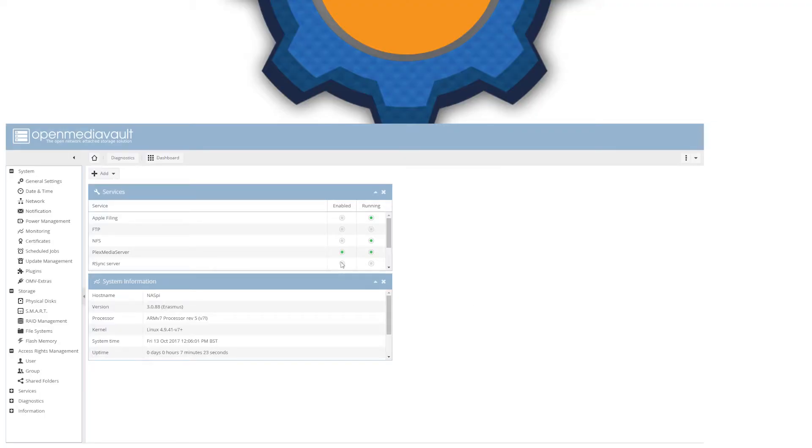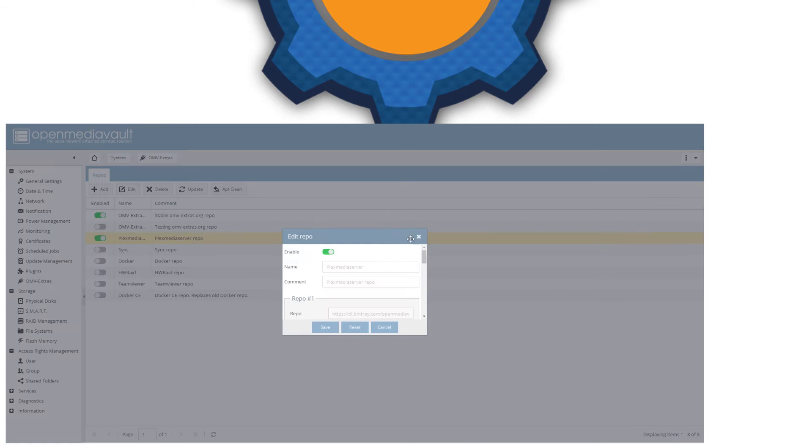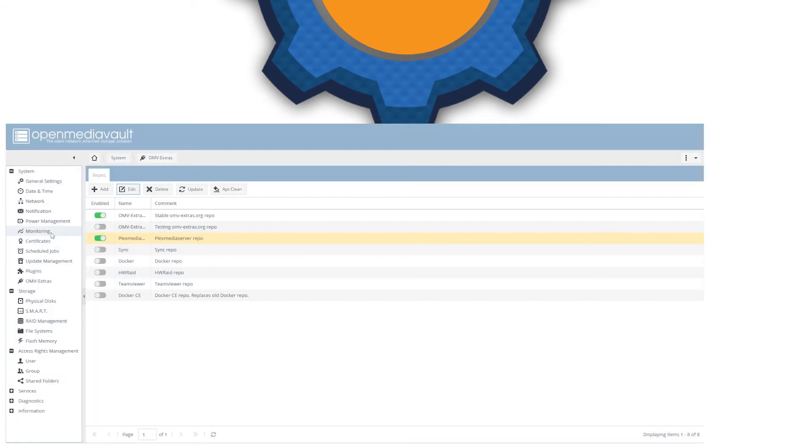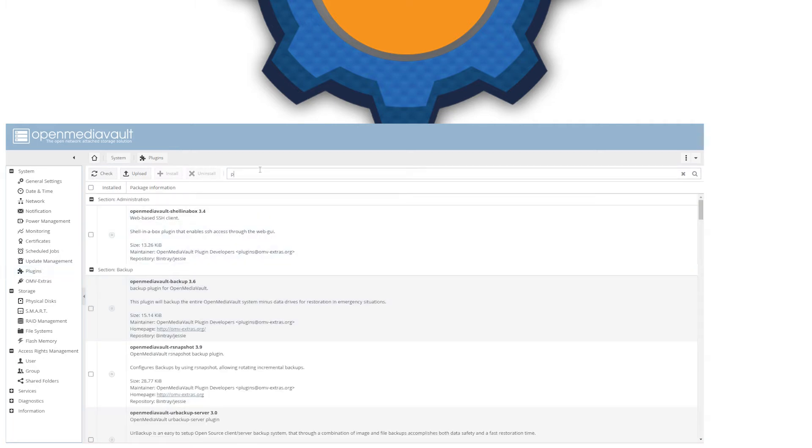Download and install OpenMediaVault, then log in to the IP of the Raspberry Pi. Use 'admin' and 'openmediavault' as credentials. Go to OpenMediaVault Extras and enable Plex. The Plex server will also require a plugin to be installed on your Raspberry Pi, so first enable the extras repo and then go to plugins and search for Plex server. Once it's there, click on it, install it, and in a few moments you'll have it running.